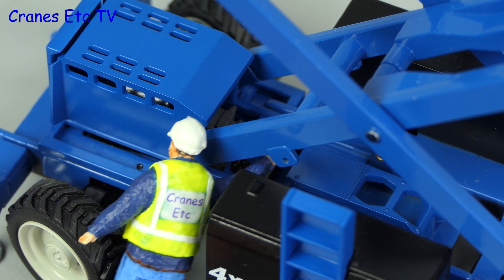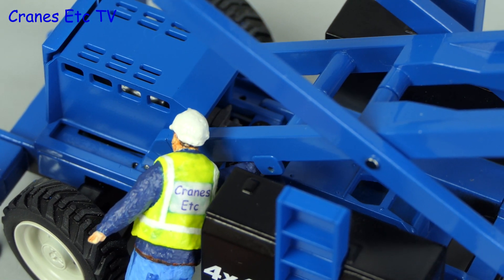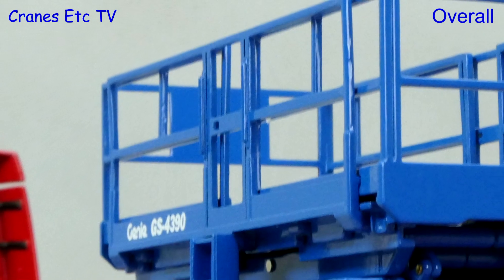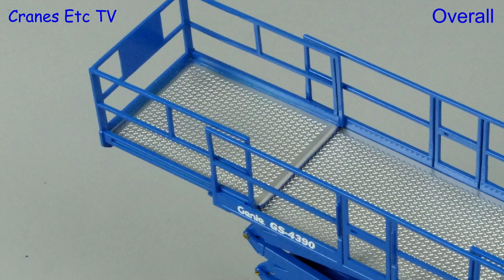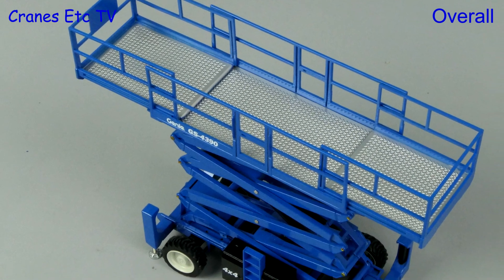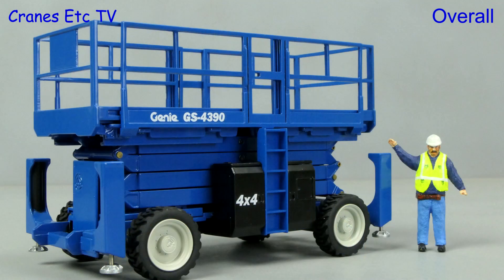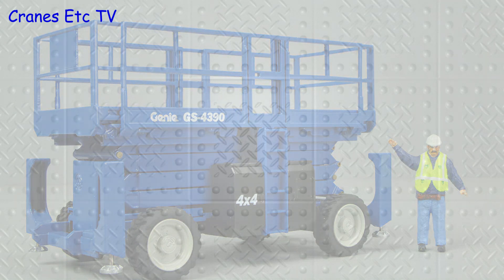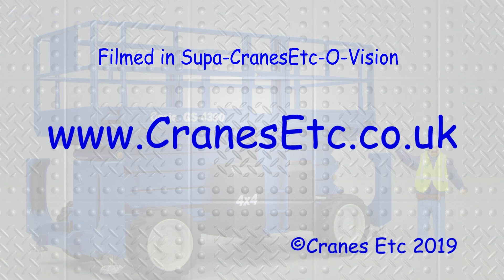One thing you should not do is follow the example of the Cranes Etc engineer — sometimes you should not put your arm where it doesn't belong. This is another in a series of models that NZG have made for Genie in 1 to 32 scale. It is a large and robustly made model and the overall functionality works well. It would have been nice if there had been some more detailing, perhaps with small graphics, and overall this is a nice model which is rated as good.